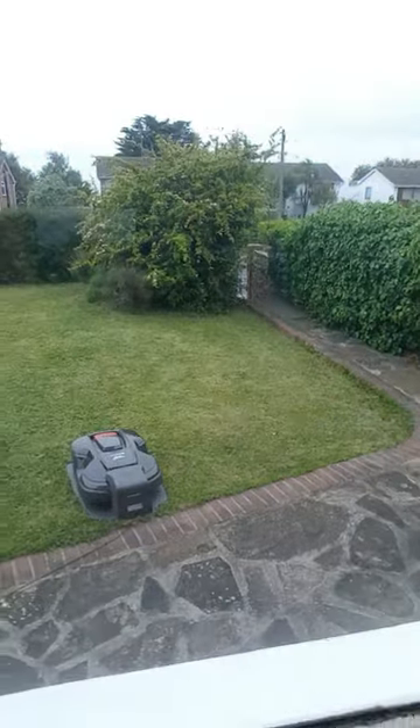Getting to have one of these Auto Mowers has been great. Installation was easy — a simple guy came round, put a wire around the boundary, put a cable in. As you can see, there's a little station — that's where it lives. When we come home it's just there mowing. I don't quite know the schedule of how it works yet, but I came home today and it was doing its bit.